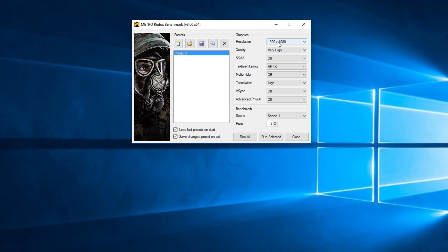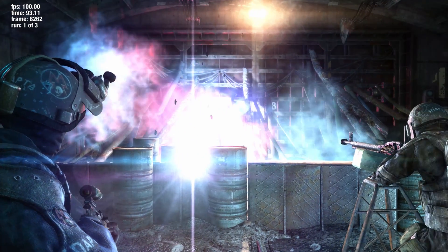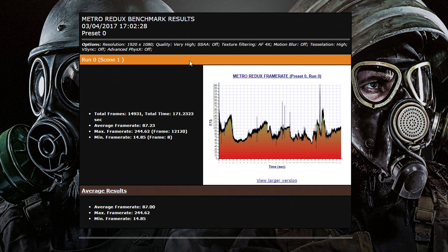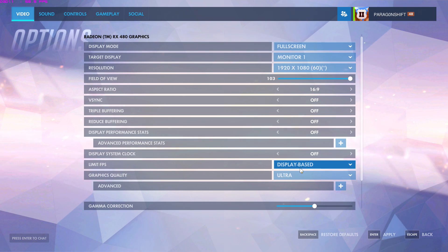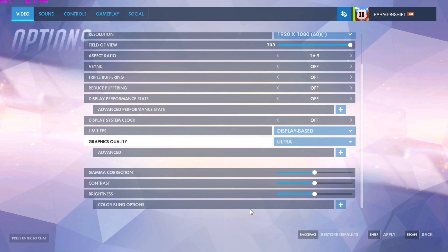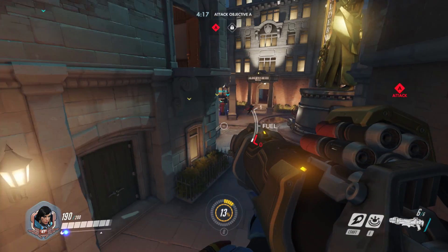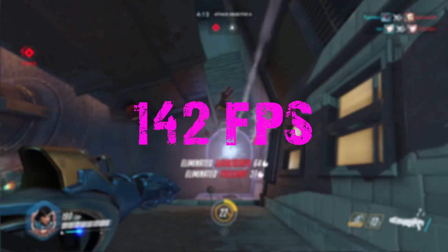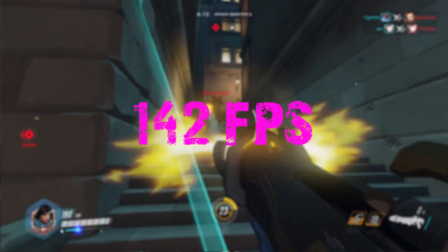Hopping onto Metro Last Light, I went with 1080p, very high quality, with Tessellation set to high. After 3 runs of the benchmark, we averaged around 87 FPS, which again is a great result. Finally, I loaded up my favourite game, Overwatch. Staying at 1080p and cranking everything to the ultra preset, as expected the game ran super smooth, and I was averaging around 142 FPS — so definitely no issues there.